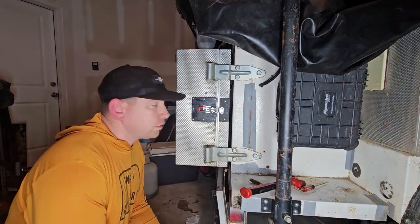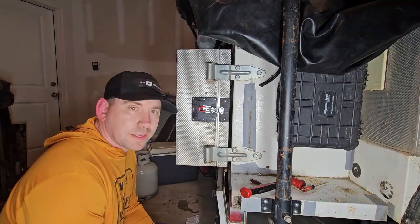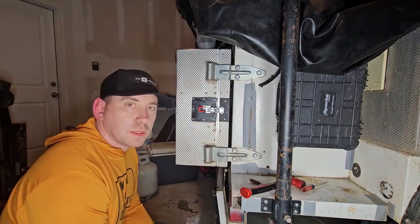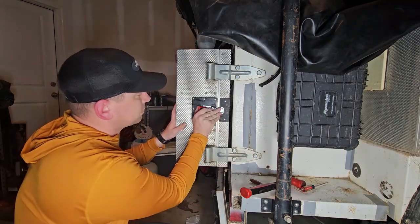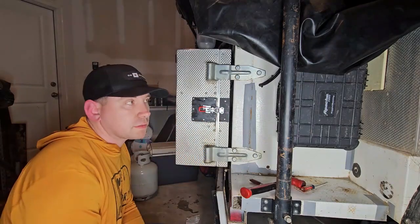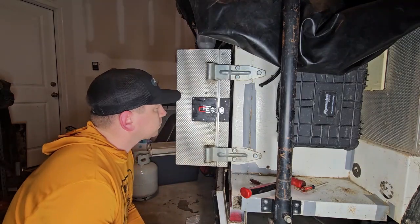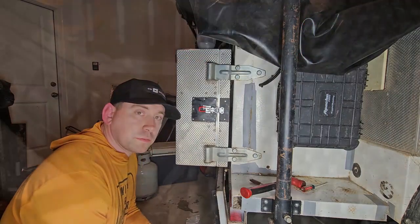That was a lot of trial and error trying to get this latch to attach. I still don't like it — I think instead of rivets on this part, I might go with bolts just to get a little tighter, but it seems to work pretty well. I'll probably do this same process on all the boxes on the trailer moving forward. If you liked the video, thanks for watching. Please subscribe and we'll see you next time.